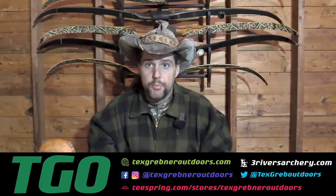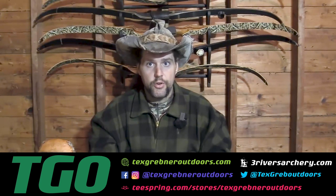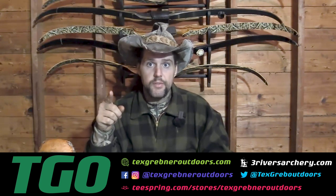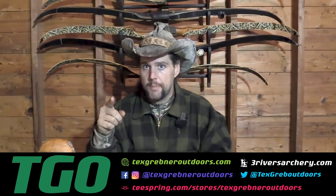And as always, God bless all my sportsmen of America. Join the NRA to protect our rights. Please check out my friends over at threeriversarchery.com. Thank you very much to those who have been involved in law enforcement and those of you who serve in the military. Thanks for watching Tex Grebner Outdoors. Thank you very much.